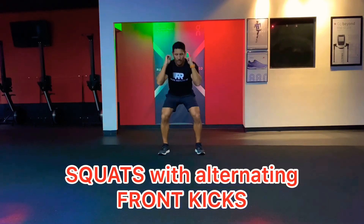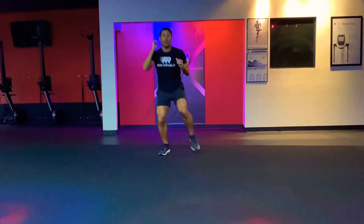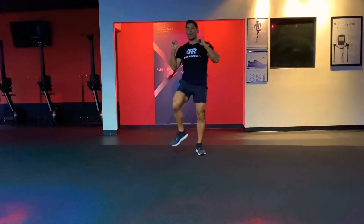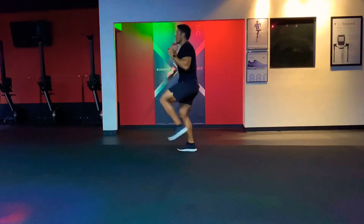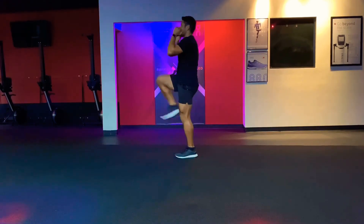Keep your hands up. Squat, come up with one leg — drive the knee up and go into a kick. Squat, other leg, go into a kick. Squat, kick, squat, kick — exhale on the way up. Here we go, side view: squat, kick on the way up.